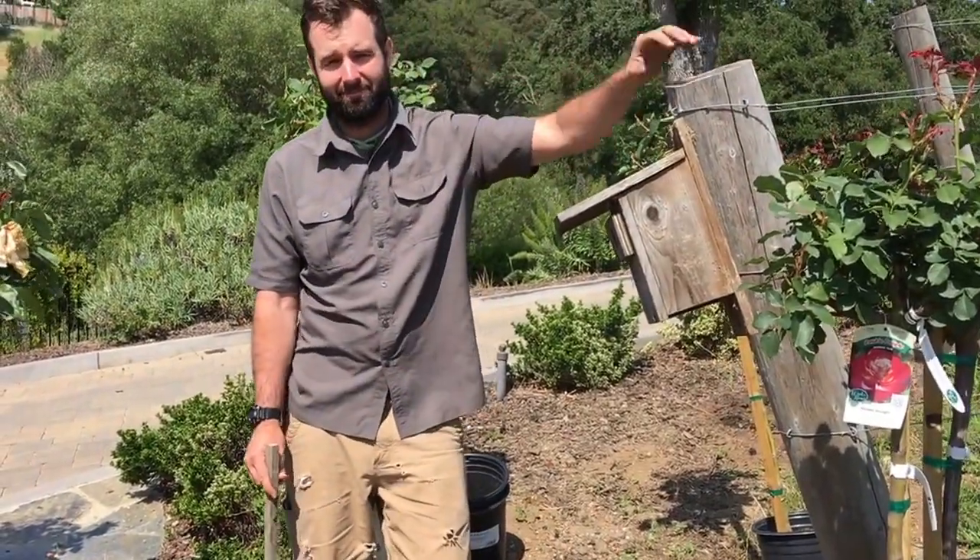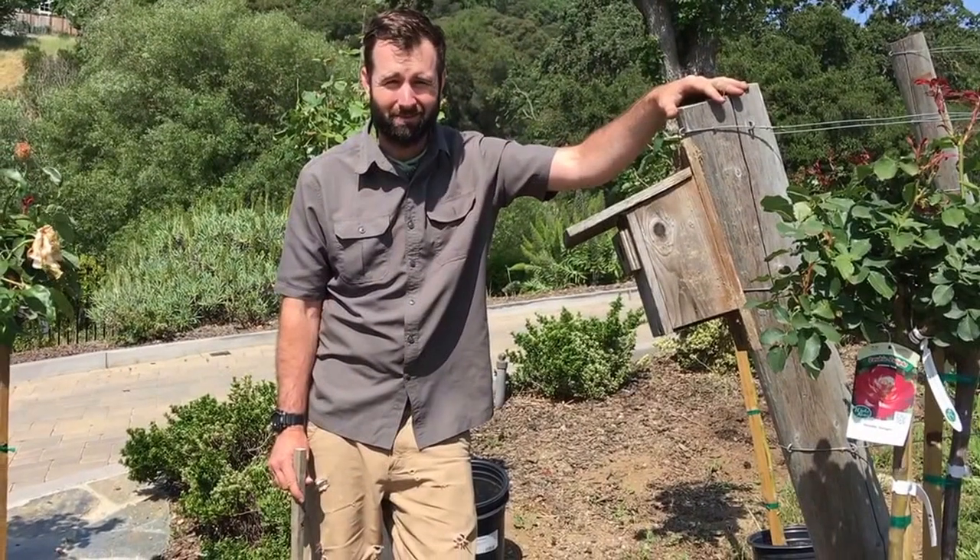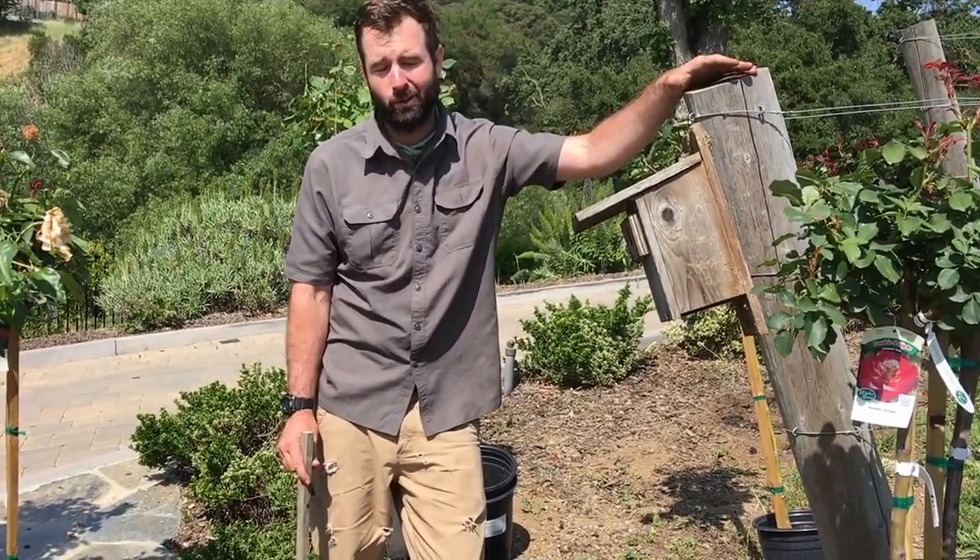Hey, this is Jeff at Vineyard For You. How are you doing Jeff? What are you doing today? Putting in roses at the end of vine rows.